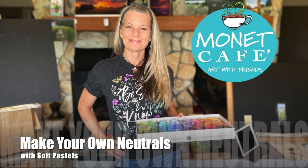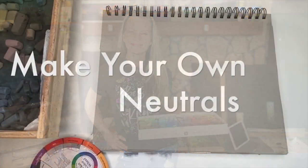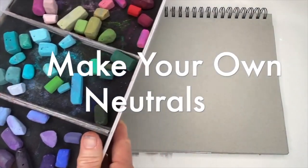Hello and welcome to Monet Cafe. I'm artist Susan Jenkins and I'm bringing you a quick little video on making your own neutrals with soft pastels. Yes, it can be done, and if you'd like to have more of these helpful tutorials coming your way, I hope you'll subscribe.